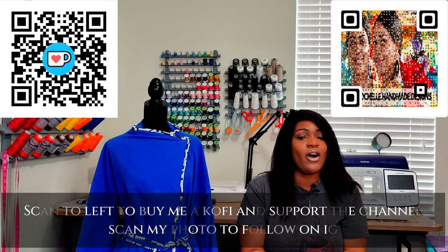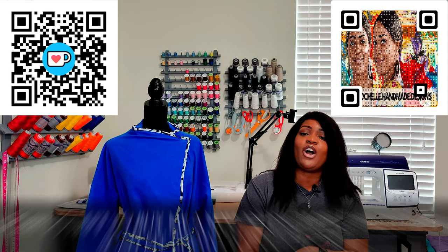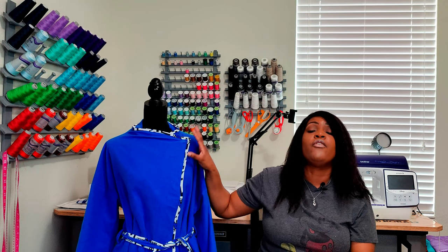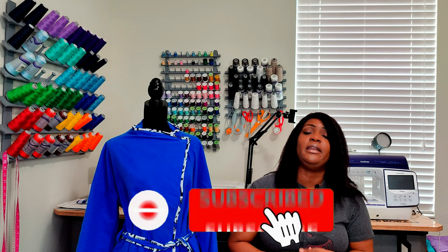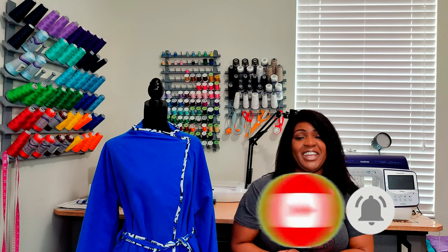Hey everyone, welcome or welcome back to the channel. My name is Rochelle from Rochelle Handmade Designs and in this video I am going to give you a quick pattern review and then we're going to go off to the sew along for this coat right here — coat number three in the coat series, and the last coat in the coat series. So before we get started, go ahead and hit that like button, subscribe button, and also turn on the notification bell so you are notified every time I upload a new video.